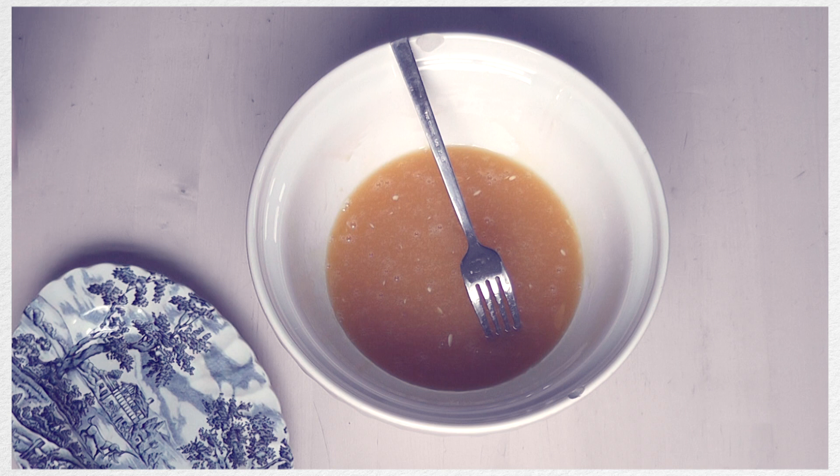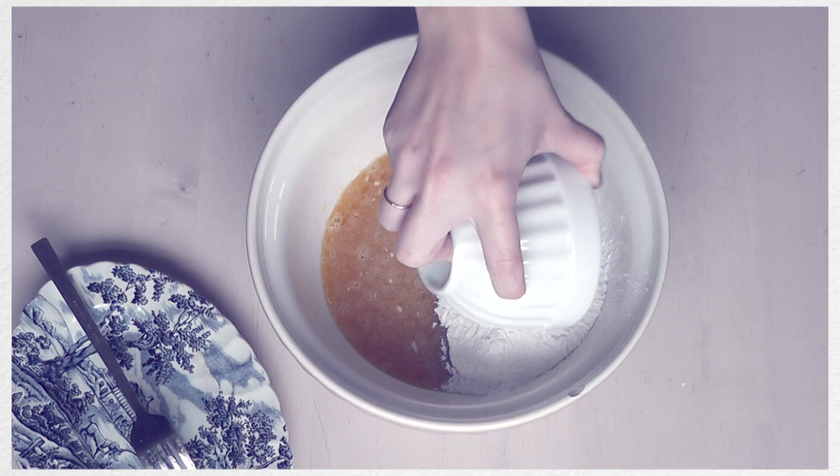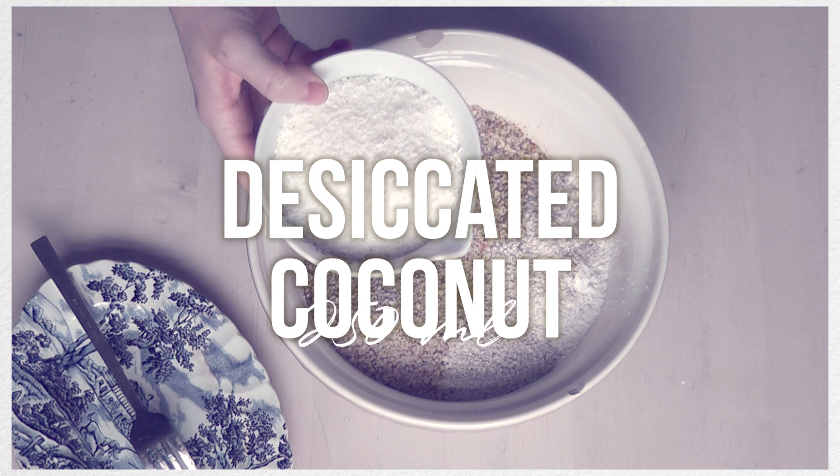Once I've mixed everything together I'm going to be moving on to the flours. I'm going to be starting off with tapioca, and this is easily the one that's the most messy, so I like to put this on first and add heavier flours on top of it so that when I mix it all together it doesn't go absolutely everywhere. Just like with the butter, I'm using 250ml for each of them, pouring that in.